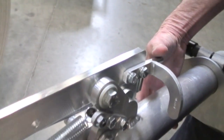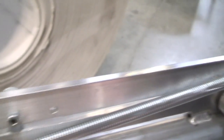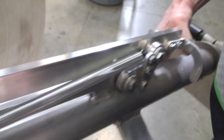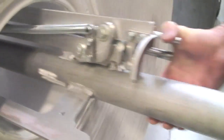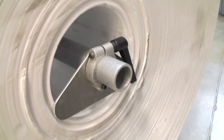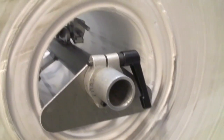You have this little lever here that you can push up and then the chuck will collapse. And then you can hold it here and shove it in a roll, like this. And then that will expand inside and hold the roll securely.